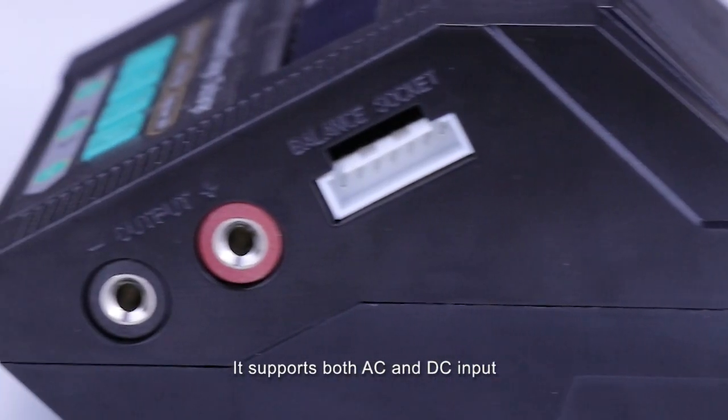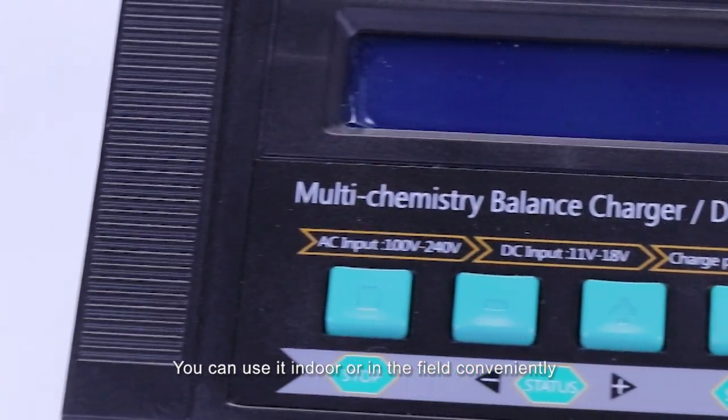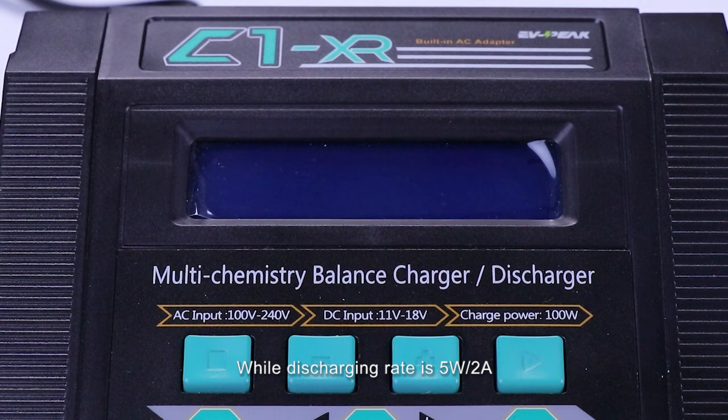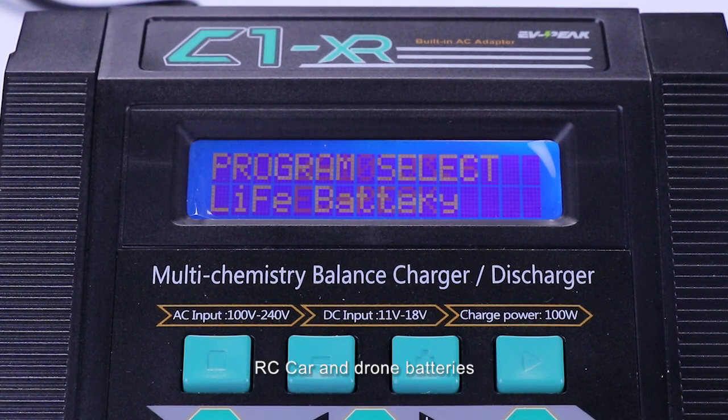It supports both AC and DC input, so you can use it indoors or in the field conveniently. The charging rate is 100W 10A, while the discharge rate is 5W 2A. It's perfect to charge your FPV, RC car, and drone batteries.